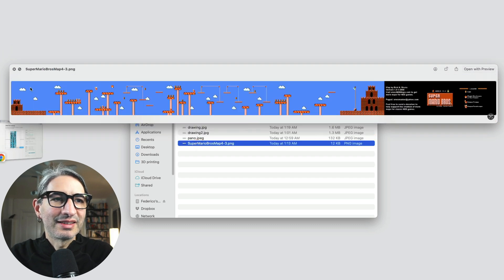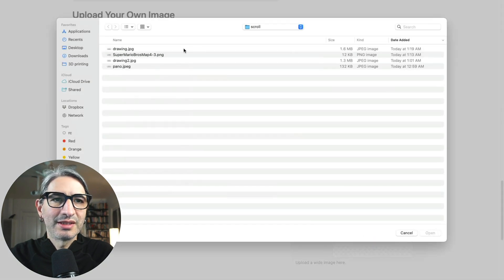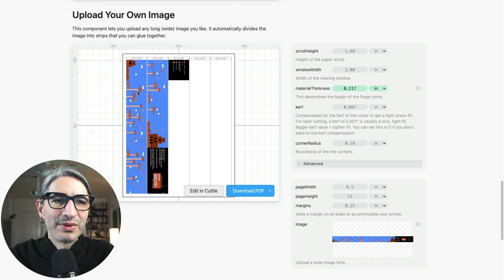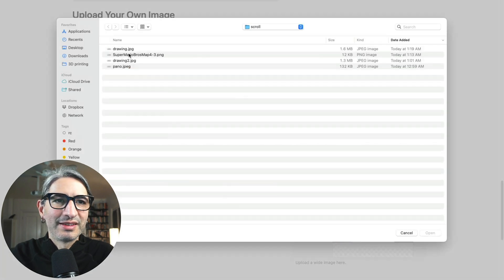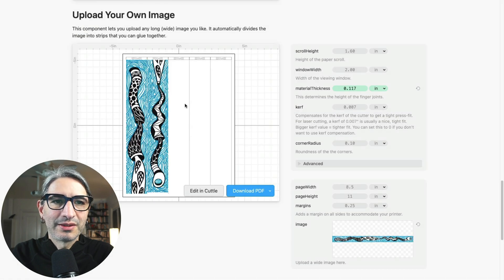And this is a level from Super Mario Brothers. So if we go here and click 'choose image' and upload any of these — let's try the Super Mario Brothers map — you'll see how it gets chopped and divided into the strips that we can cut and then glue together. But let's choose another one here, let's choose this other drawing. So when you've uploaded your image and you're ready, you can download a PDF and print it.